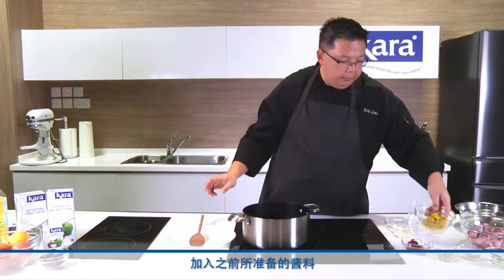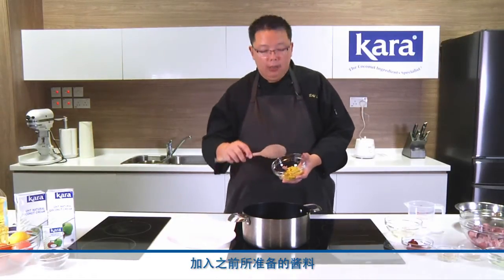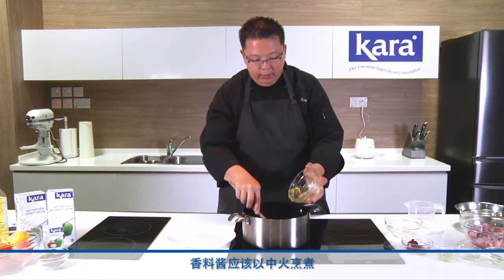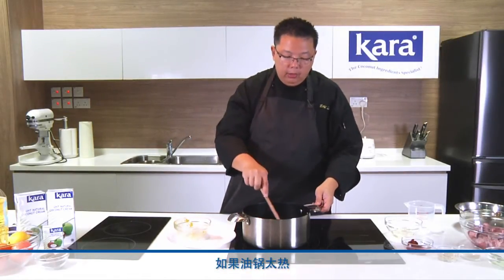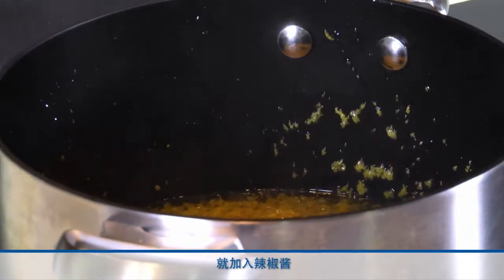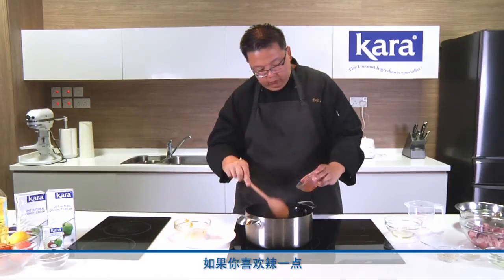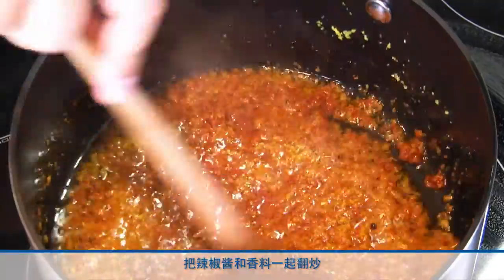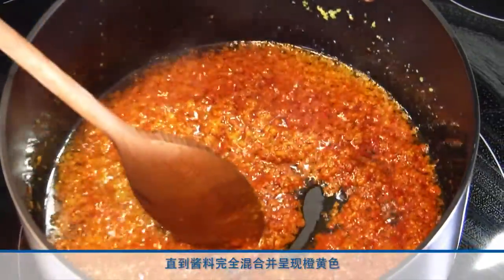Add our spice paste in — this is the rempah that we made earlier. It's always good to cook the rempah on moderate heat. Rempah contains a lot of shallots, which are naturally very high in sugars, so if your heat is very high, the rempah gets burnt and the whole dish becomes bitter. When it starts to get nice and aromatic, this is where we put our chili paste in. If you like it more spicy, you can always add more chili paste. Cook the chili paste together with the spices until it's completely integrated and it all turns to a bright orange-red yellow.